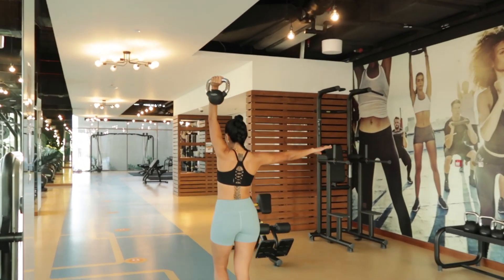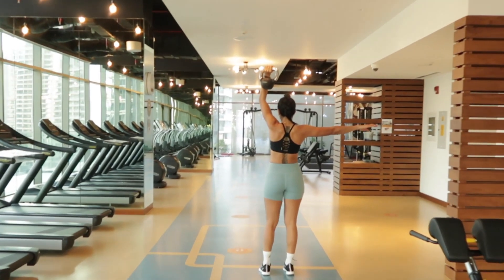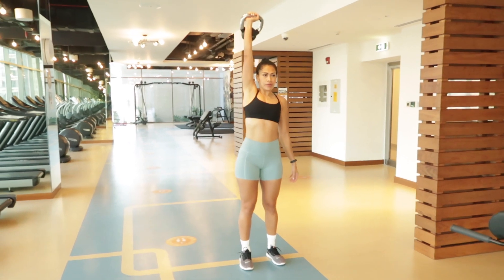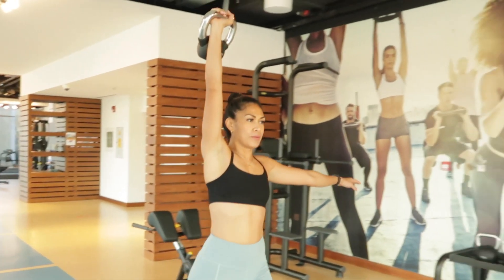Another variation is the overhead carry — remember your arm is straight and you're not leaning toward the opposite side. That's it, guys. Thanks for watching, and if you haven't subscribed yet, please hit the button down below. We'll see you next time.